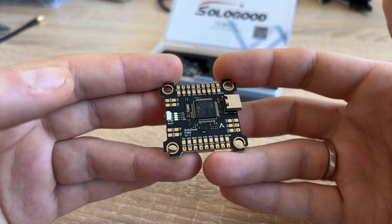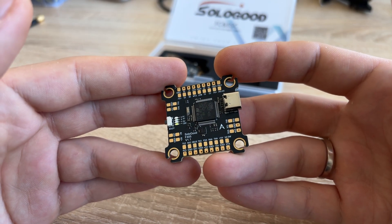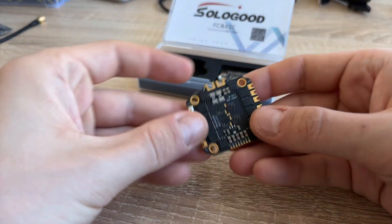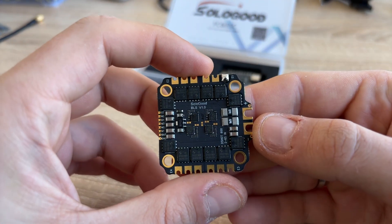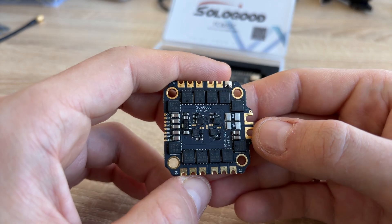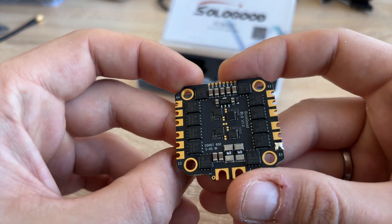The heart of the drone is the FC — flight controller. For small drones, it's usually shipped together with the ESC — electronic speed controller — that form a stack. In short, the FC calculates the drone's current position and gives commands to the ESC to spin the motors and move the drone in the desired direction.